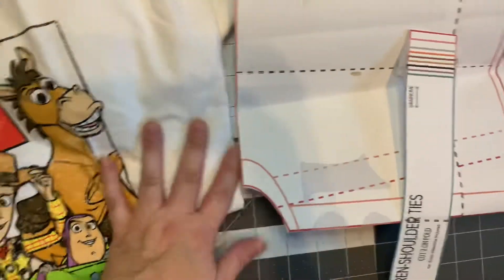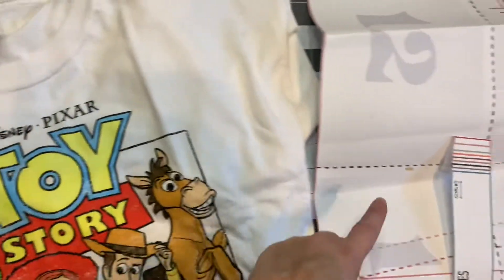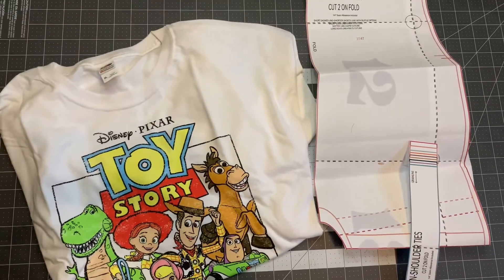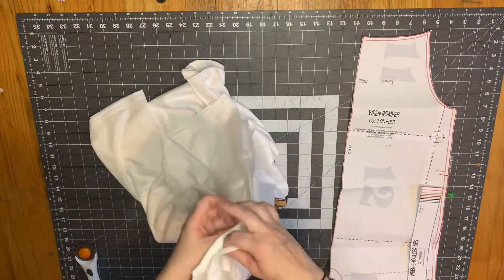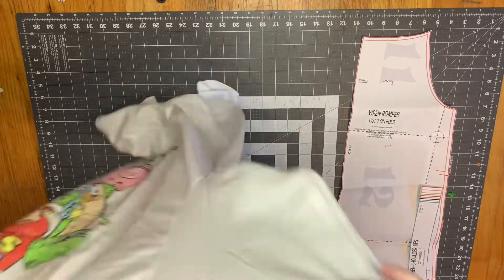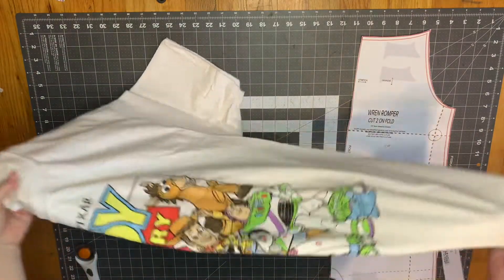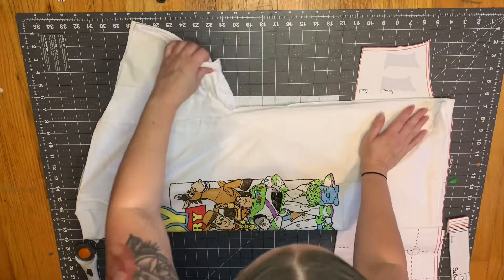This shirt is a men's size extra large and we're making a 4T Ren Romper. Most shirt sizes I use for upcycles go from XL to 2XL, because you want to make sure you have enough fabric and that the image is going to fit on your pattern piece correctly.